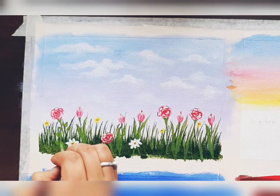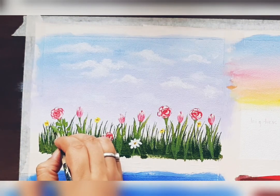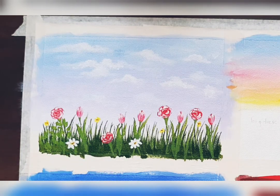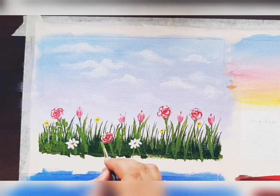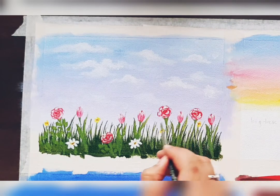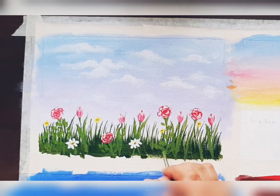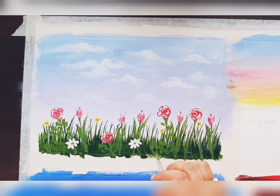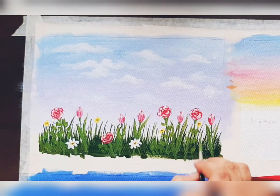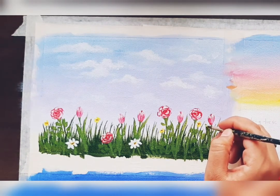Now we are painting leaves of rose. Just touch the tip of the brush to the canvas like this — here are the leaves, just touching the tip of the brush to the canvas, making round leaves. Make random strokes; you don't need to be very particular about the shape of the leaves.